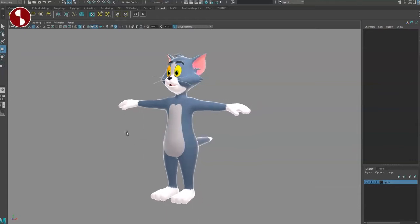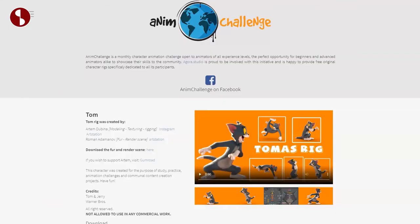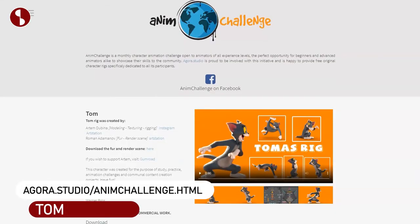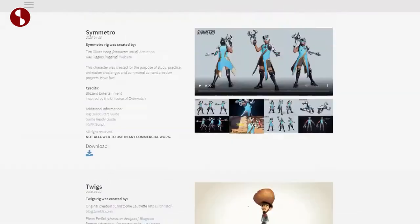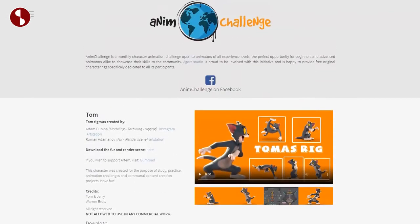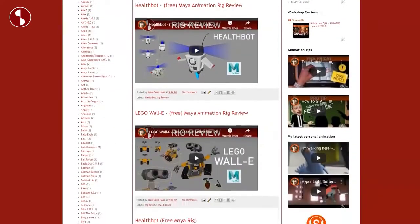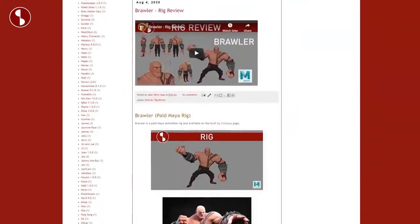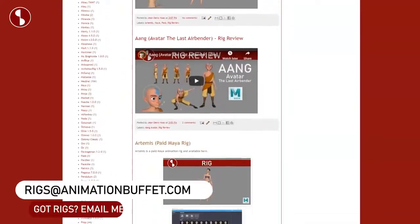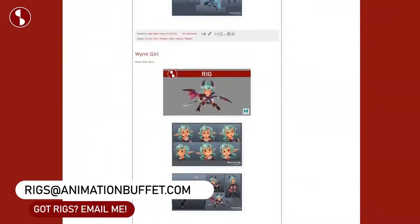Welcome back to Under Rig Review. Today I'm going to look at Thomas — Tom from Tom & Jerry. This rig will be available on the AnimChallenge website and this will be the September Challenge. You can scroll down to see all of their other rigs, and it will be available September 1st. I will also put it on Animation Buffet, where you'll find other rigs I look at. If you have rigs you want me to look at or review, feel free to drop me an email.